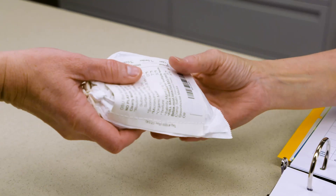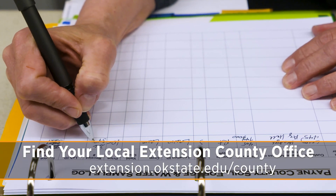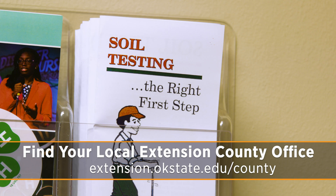You don't necessarily need to get this sample to the extension office right away — it's not like it has to get there within 24 hours or will go bad. You've got time. Once it gets mailed to the lab, it'll take about seven to ten days for you to get your results back. Keep that in mind as we head into the spring season.